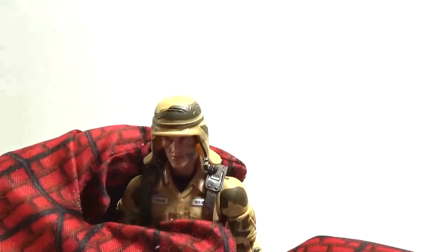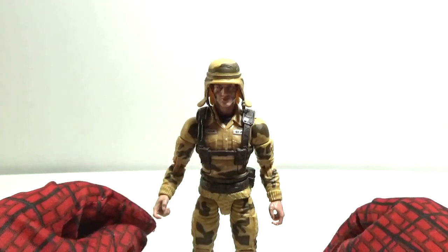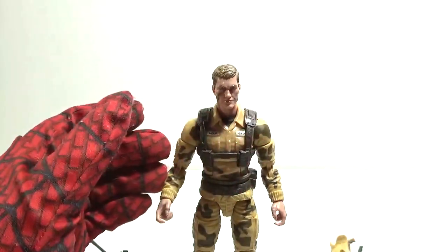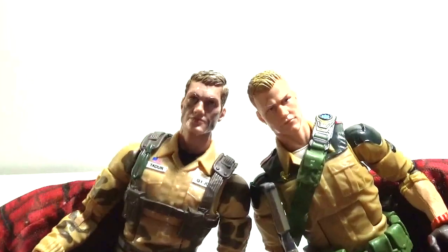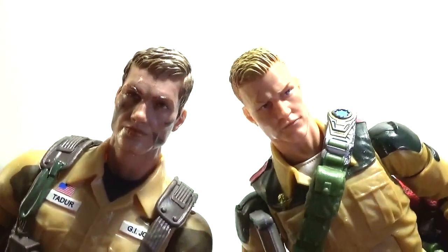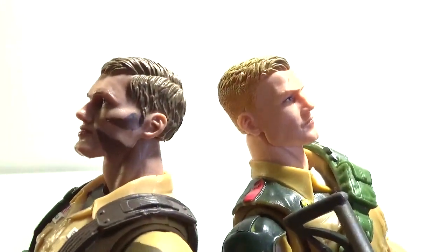Before we go to the slideshow, I want to clear up something that a lot of fans brought up when they first saw Dusty — they thought that he looks too much like Duke in the face. A lot of people were thinking he's probably just a remake of Duke, that his facial sculpt was reused. But here's Duke right here — you'll see more of these two together in the slideshow. As you can see, these two guys are not the same facial sculpt. Maybe some similarities, but they're not the same.